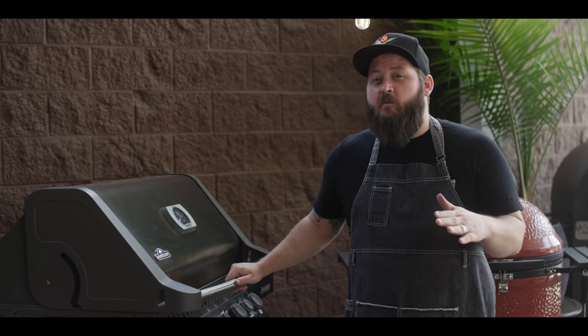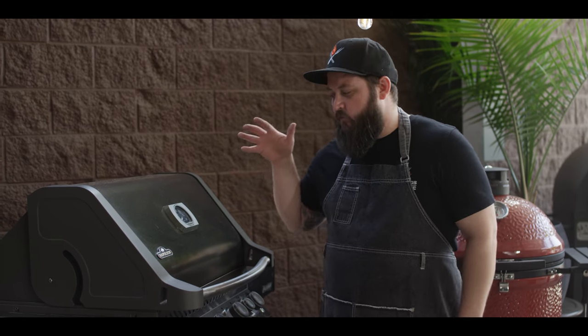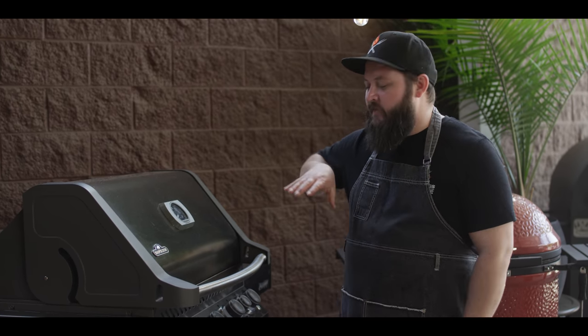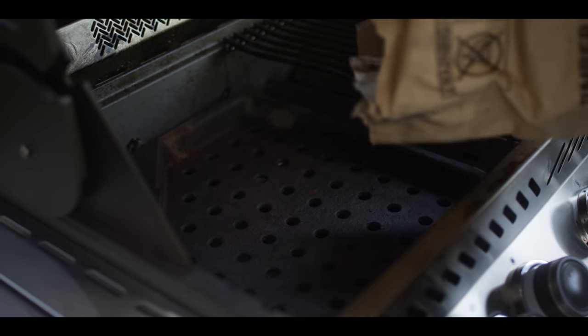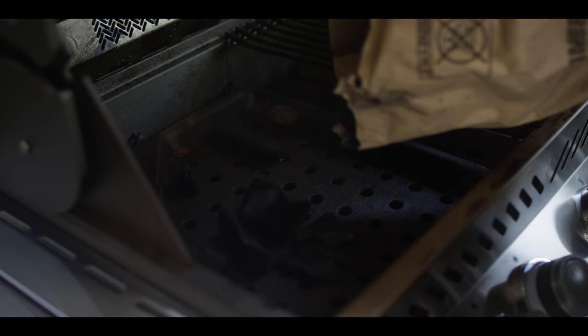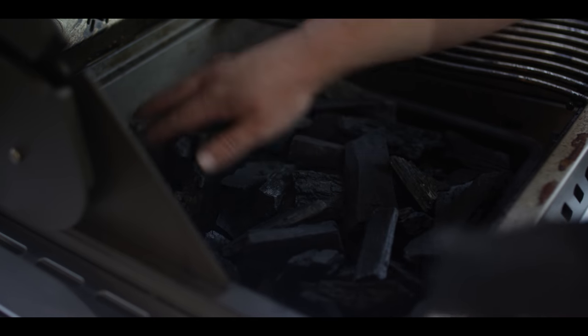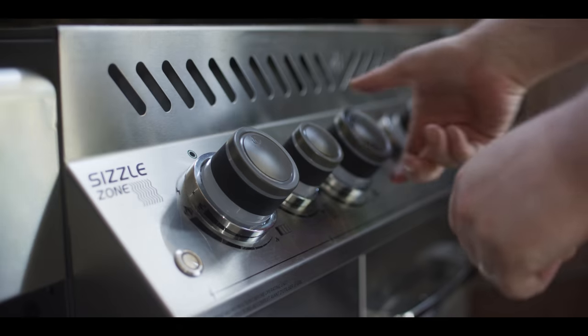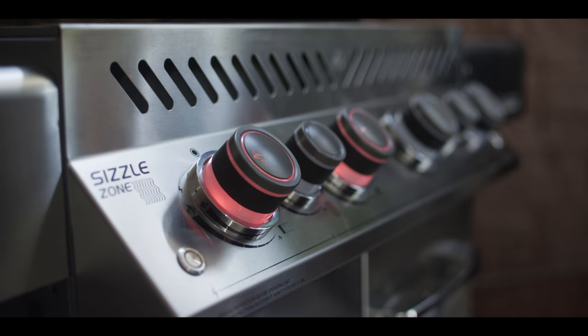The first thing we're going to do is get the grill fired up. We're cooking on the Napoleon today but we're going to be using the charcoal insert. This is one of my favorite features about the Napoleon Prestige — you've got this charcoal basket insert that fits right underneath the grates. So even though you're cooking on a gas grill, you can turn that gas off and cook 100% charcoal. We'll fill that basket up with some lump charcoal, then light just the burners underneath the charcoal basket long enough to get the charcoal going.